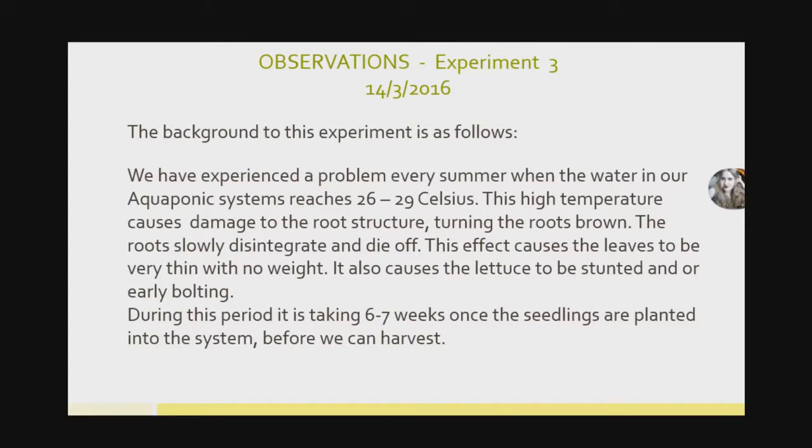Some background as to why we looked at this experiment: we'd gone through a very, very hot summer where nighttime temperatures stayed around 20°C, so our water didn't cool down. Our water system stayed at about 26 to 29 degrees Celsius even during the day and at night. This high water temperature makes the root structure of plants very fragile — the roots turn brown and if you touch them they just disintegrate. This causes the lettuce to grow very slowly with thin leaves, some becoming stunted or going to early bolting. It would take 6 to 7 weeks after planting before we could harvest anything usable.